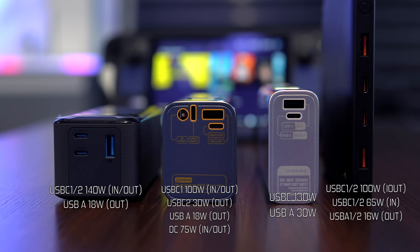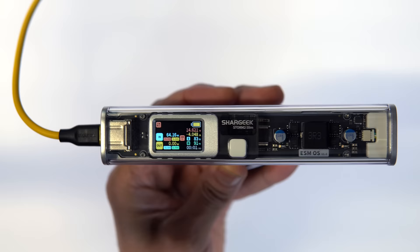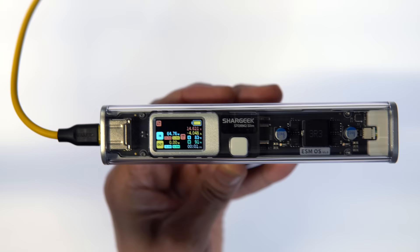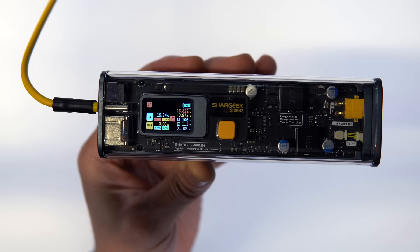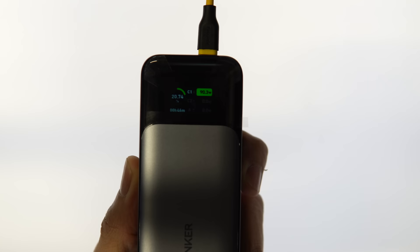Lastly, the power bank recharge test. Each of these power banks has an input watt limit, so I used a range between a 65-watt charger and a 140-watt charger from Ugreen that also has a 100-watt port. From 20% to 100%: the Storm 2 Slim recharged in 1 hour; the Storm 2 original, 1 hour and 7 minutes; Basis, 47 minutes; and the Anker, 46 minutes.